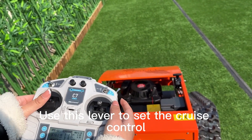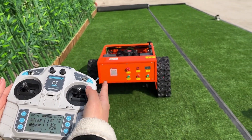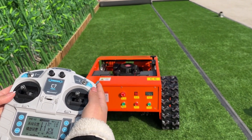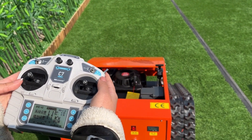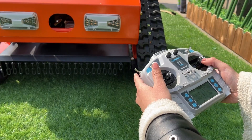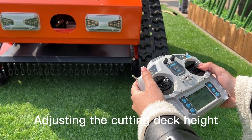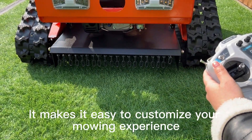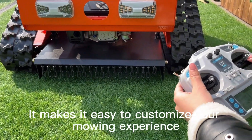Use this lever to set the cruise control. Adjusting the cutting deck height can be done by using this lever right here. It makes it easy to customize your mowing experience.